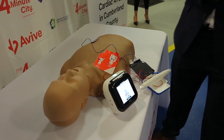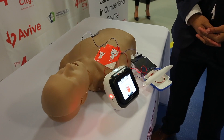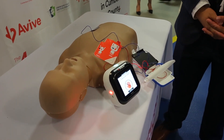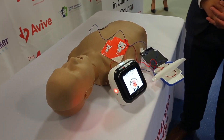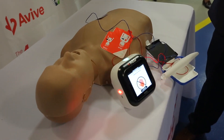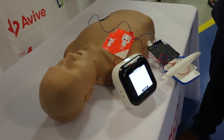Patient detected. Do not touch the patient or pads. Analyzing heart rhythm. Shock is advised. Move away from the patient now. Stand back. Delivering shock in three, two, one. Shock delivered.